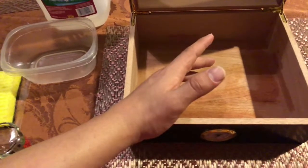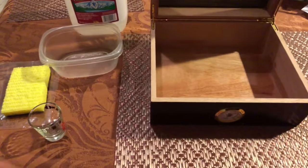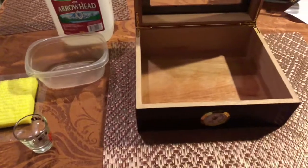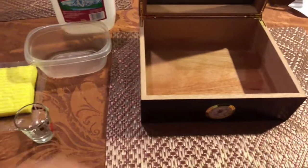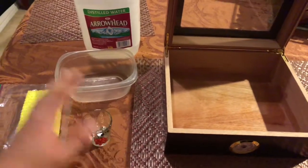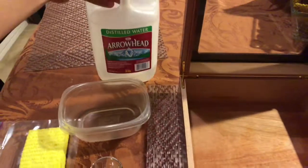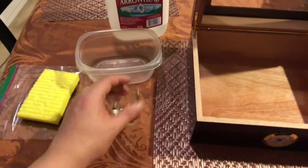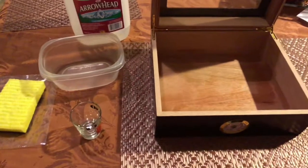That's as simple as that. You could always get your Boveda humidification packs, which help with the humidification of your humidor — all you do is literally just throw it in there and it does all the work for you. But this method is pretty simple and it's pretty cheap. You don't have to worry about buying a bunch of stuff online. Distilled water costs about a dollar, and you can find a new sponge laying around. Everybody's got shot glasses.